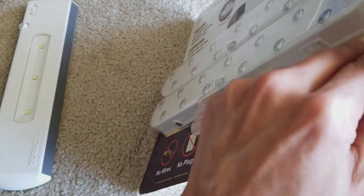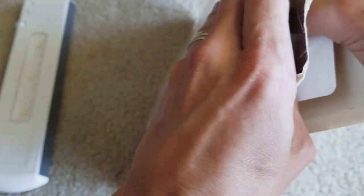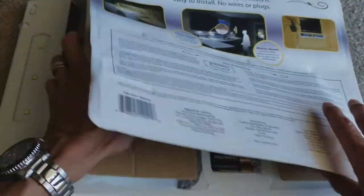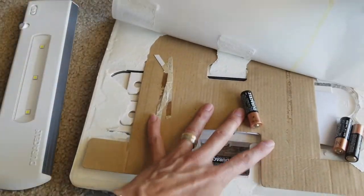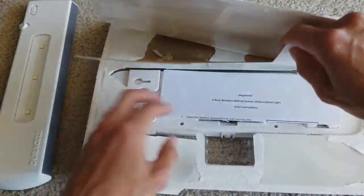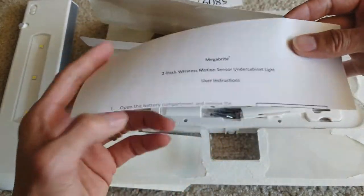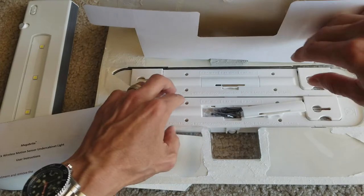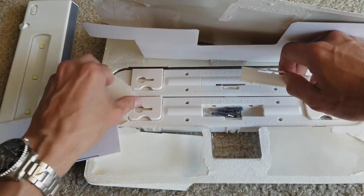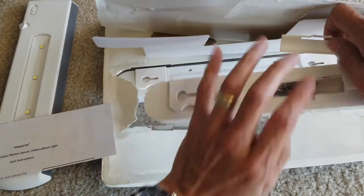Oh, it's okay — it just opens like this. There goes the battery. Hopefully the batteries are still fresh. It comes with the instruction sheet right here as well. Wait — the battery compartment is already open? What's up with that?